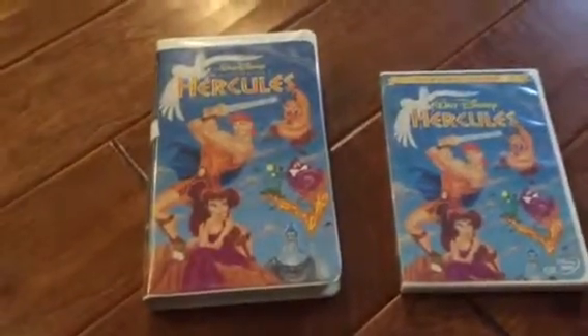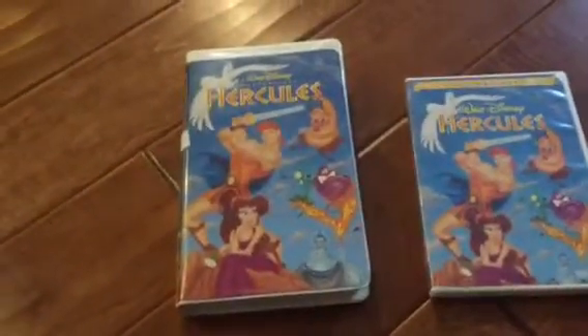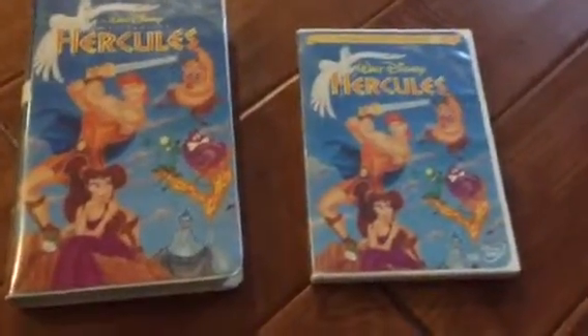Hi guys, this is me, and I am going to compare the two versions of Hercules. We got the 1998 VHS and the 1998 DVD. First we're going to start with the 1998 VHS.